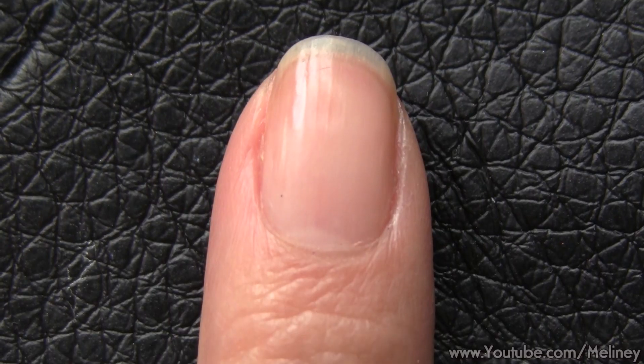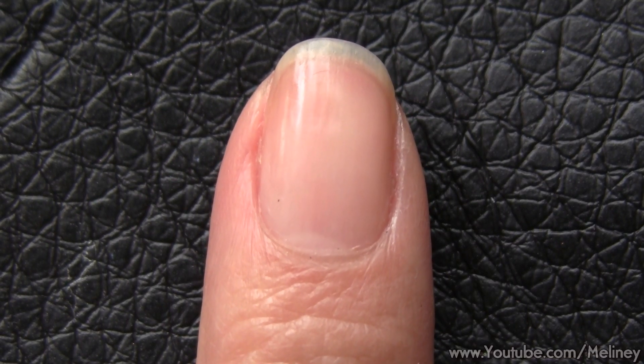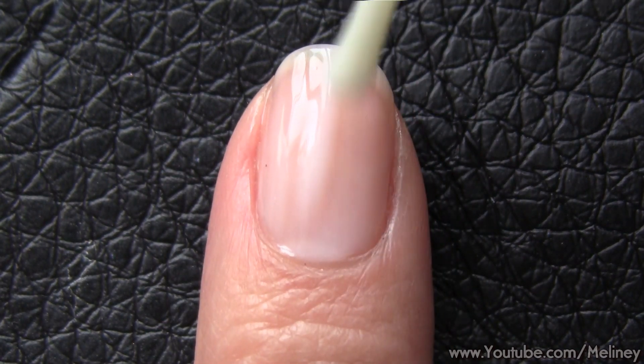First, make sure your nails are clean, dry, and oil-free. Wipe them down with nail polish remover if you have to. Then apply a layer of base coat to all of your nails and let it dry.